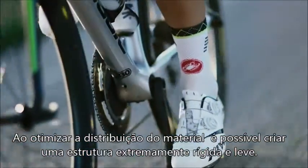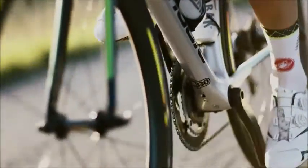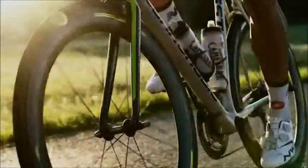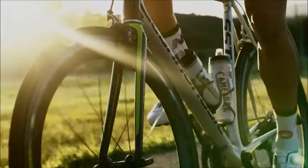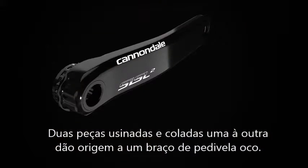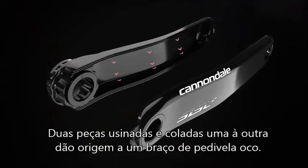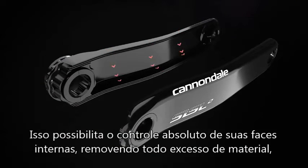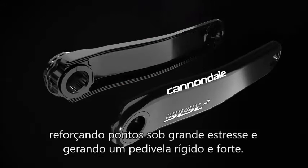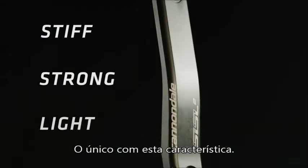Optimizing the material placement on the crank allows you to create a very, very stiff and light structure, which is what the essence of Hologram is all about. The construction of these cranks is really interesting — they're comprised of two separate halves that are bonded together, but they're machined internally, creating a hollow pocket inside the crank. This allows us to very precisely control the shape of that internal pocket, take out every last little bit of material, and ensure that material is concentrated where it needs to be for stiffness and strength. It's the only crank in the market doing this.